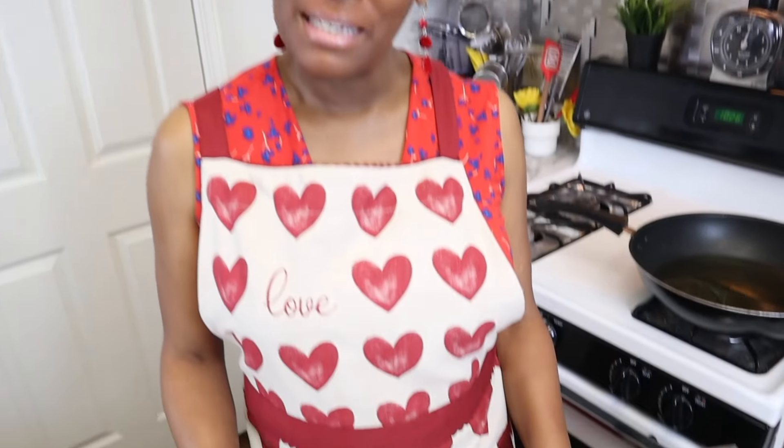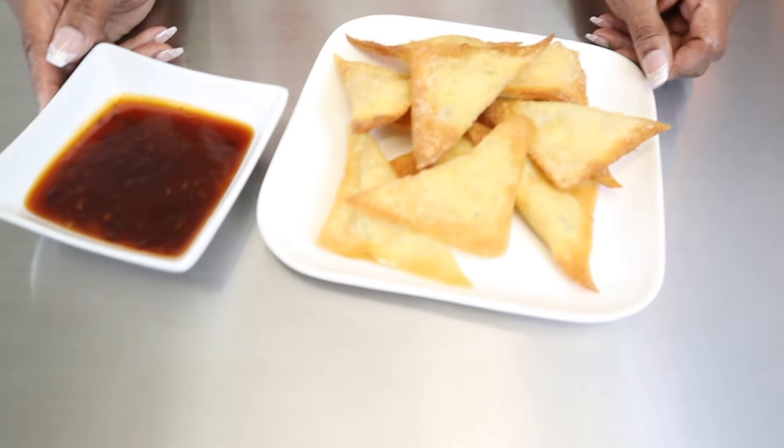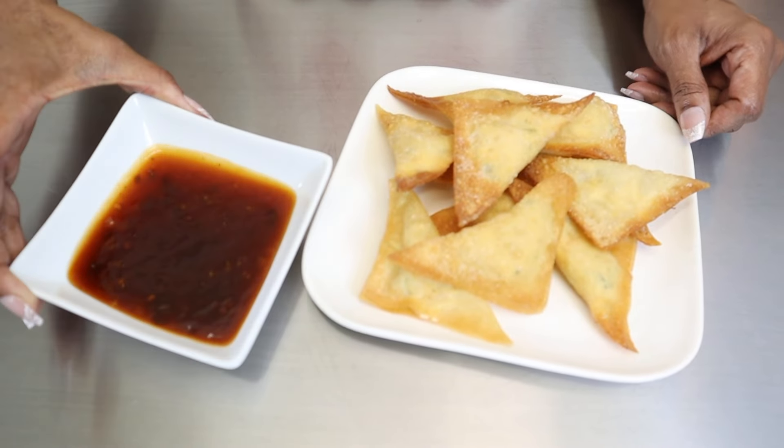All right guys, so there you have it — my delicious crab wontons and my delicious Asian sauce.